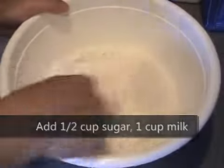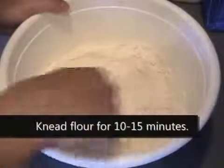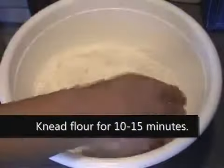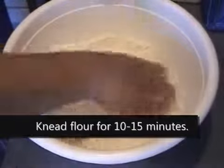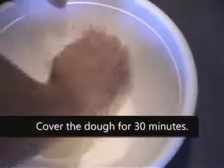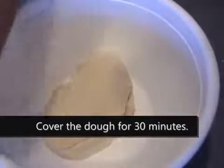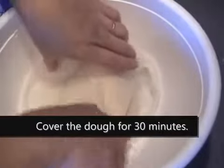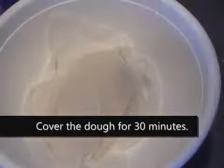Mix until it's thickened. After the dough is ready, knead for 10 minutes. You want to cover this with a paper towel and set it aside at room temperature for 30 minutes.